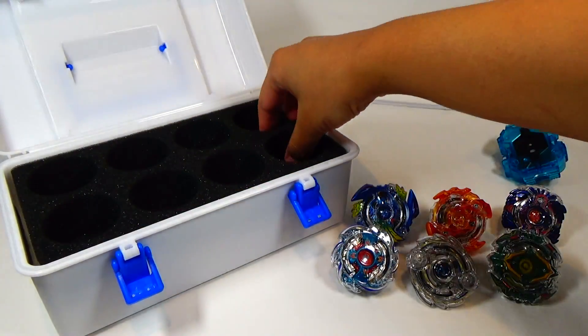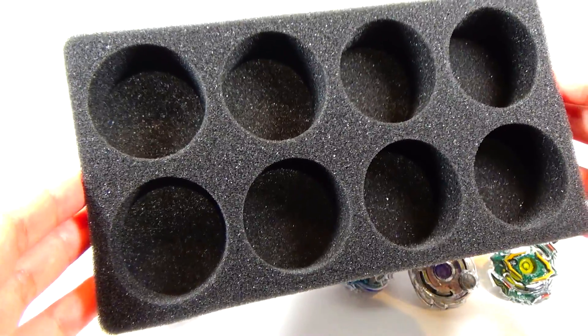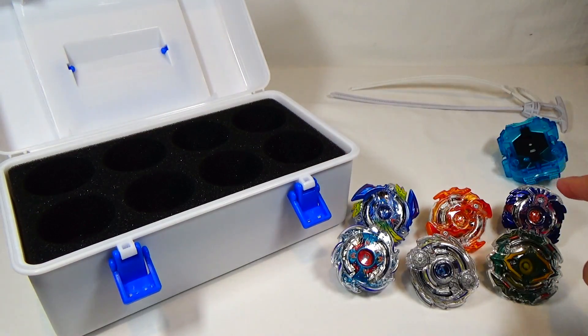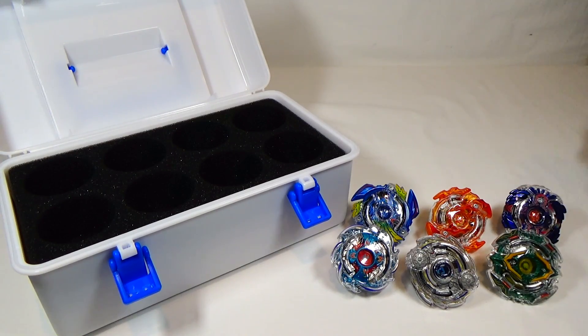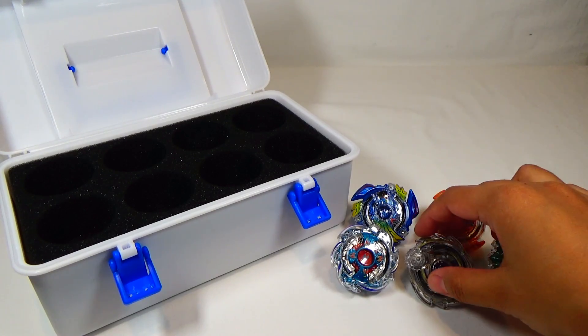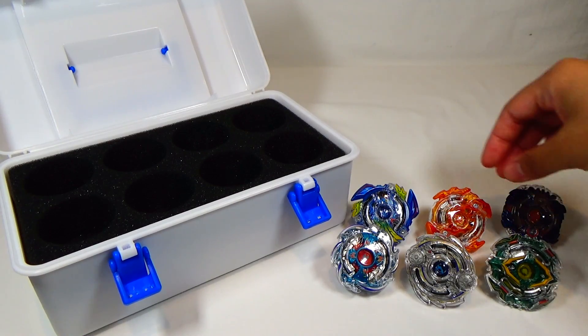And here you can see these eight slots for your Beyblades, of course. So I have the dual layer system and just the regular Beyblade Burst, the initial releases for them. I wanted to test out what fits better. Obviously the dual layer system is a little bit bigger, and some of the regular Beyblade Burst are a little bit bigger too, like Yggjussel. So I wanted to test it out and see what really fits.